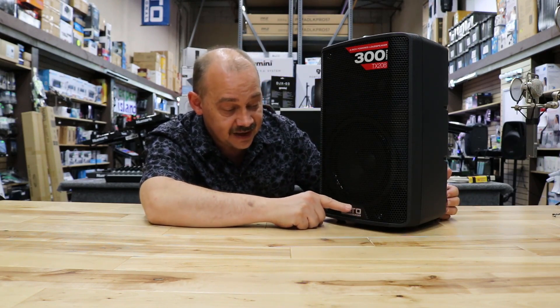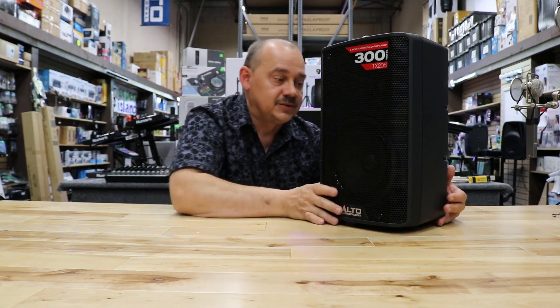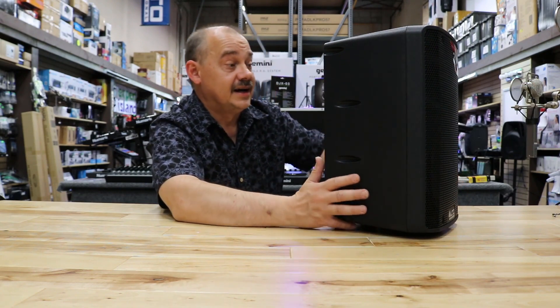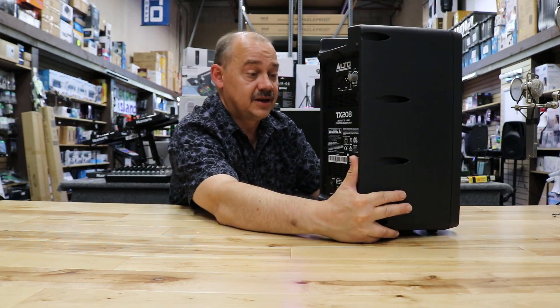Outside of that, we've got the name down at the bottom, we've got a little light that lights up, we've got our 8-inch driver, and we've got our 1-inch tweeter horn on top. Tapered side edges, all molded plastic, and I'm sure they also have fiberglass sort of stuff embedded in there to keep it as tight as possible. It is a solid case — they do a lot to make sure this isn't going to make a lot of noise for you.